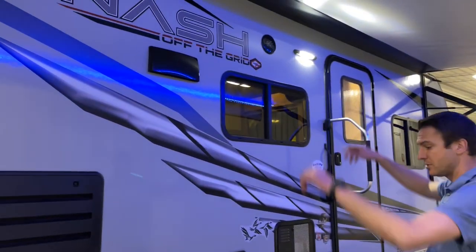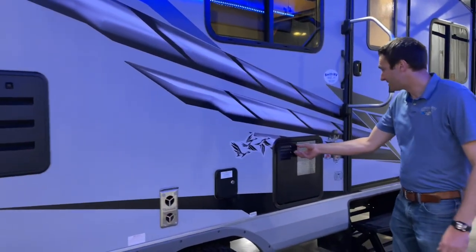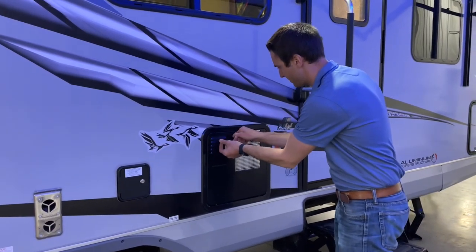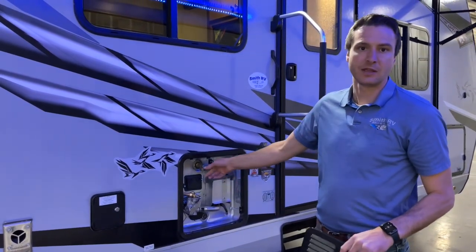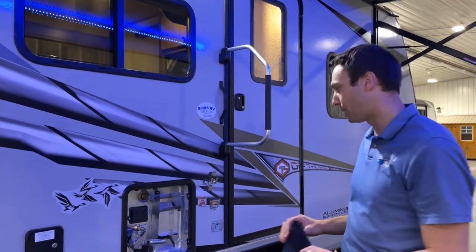Do you have outside speakers on board? We have a 10-gallon water heater on this thing — your average is 6. This thing is going to be a 10-gallon gas electric. A little pro tip on that: you can run the electric and the gas at the same time for a faster recovery rate.